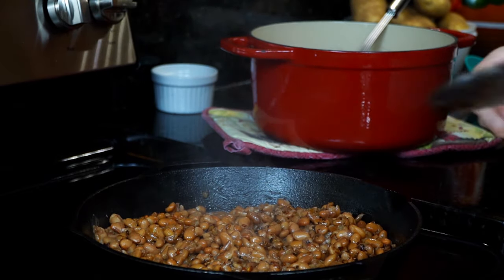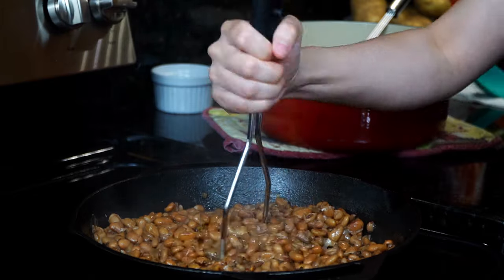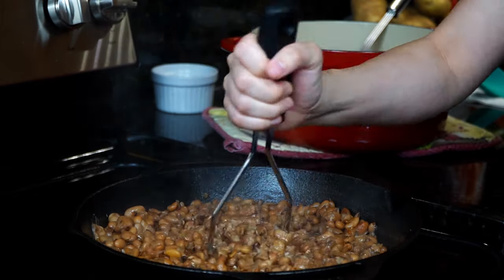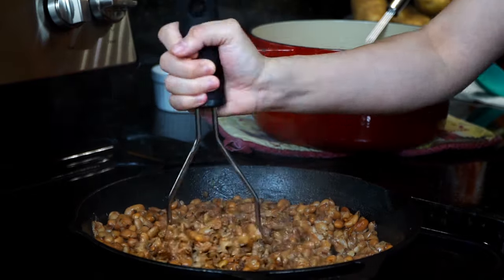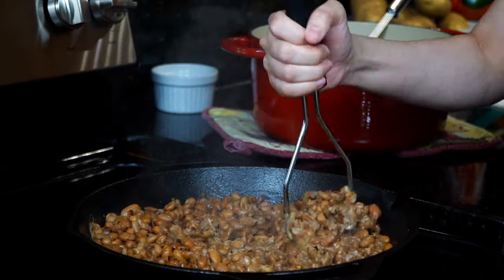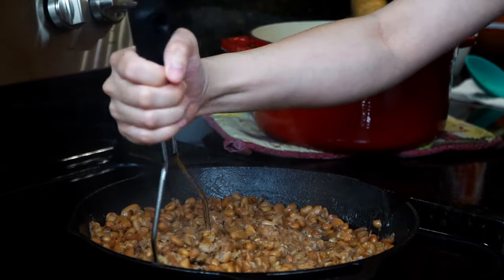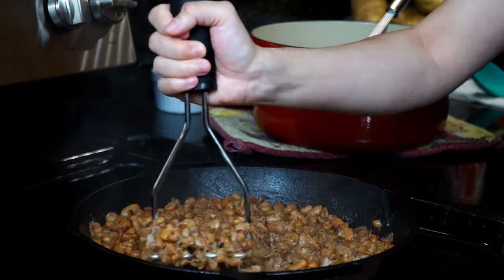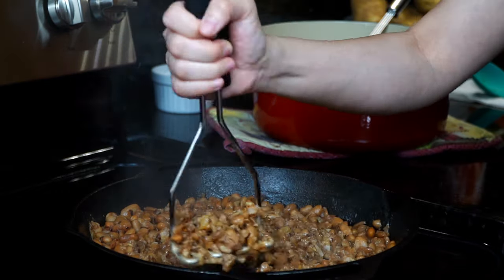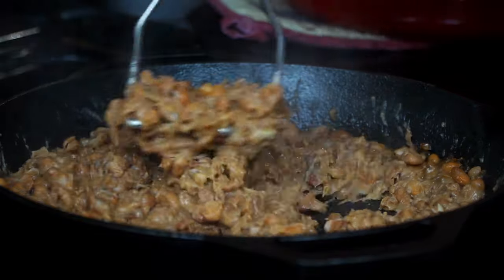Then take a potato masher and mash the beans. I will leave the link to my favorite masher down in the description area along with other utensils I'm using in this video — feel free to check them out. Make sure you leave no bean unsmashed; mash until creamy, smooth, and fully broken up.